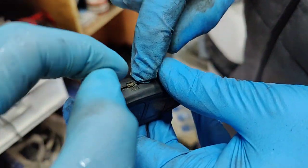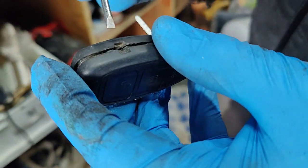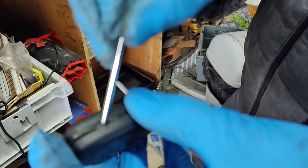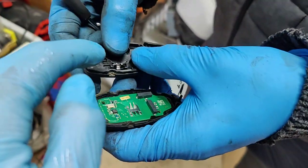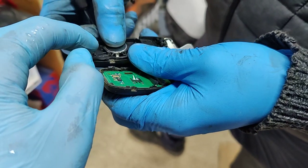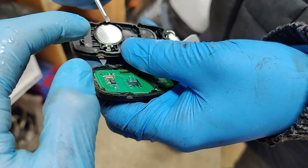First of all, open this — we have already opened it. Open this small space and put the screwdriver in the small hole. Use a small screwdriver and twist it; it will open automatically. Place the battery like this — this is the negative terminal and that's the positive on the top.